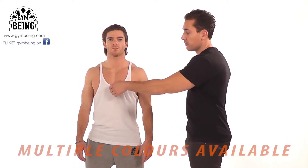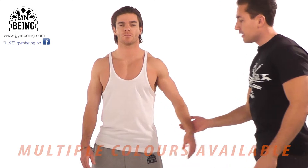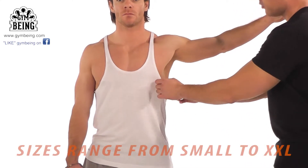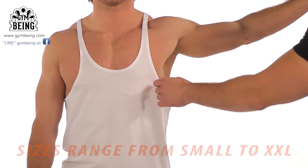The Gym Being stringer vest is a comfortable fit. It fits really comfortably around the chest, just over the shoulder, underneath the actual arm, and it is quite relaxed around the side, dipping down like so.